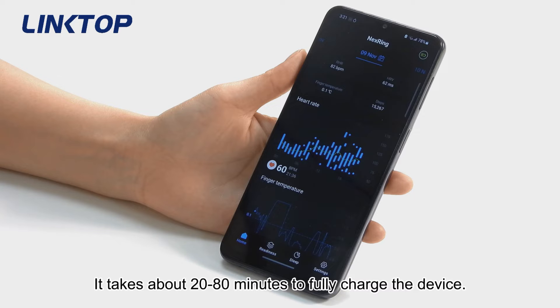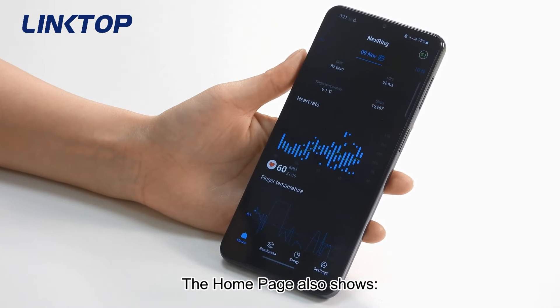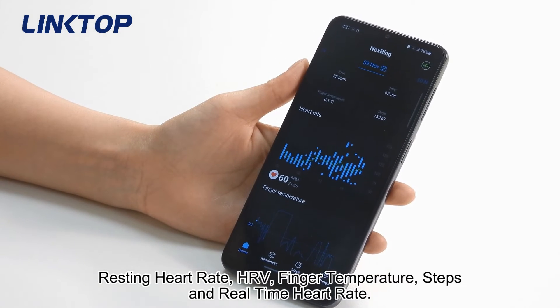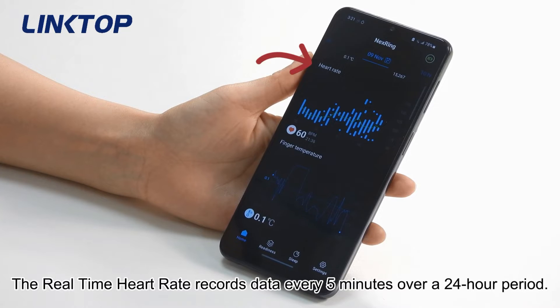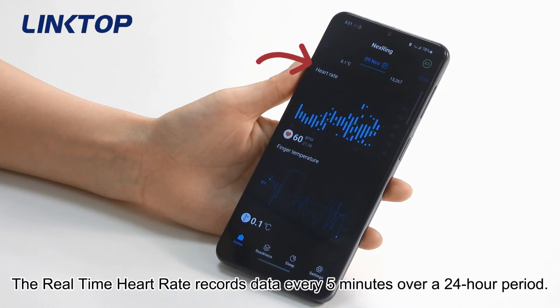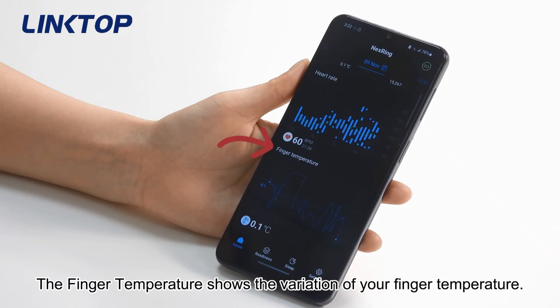The home page also shows resting heart rate, HRV, finger temperature, steps, and real-time heart rate. The real-time heart rate records data every five minutes over a 24-hour period. The finger temperature shows the variation of your finger temperature.